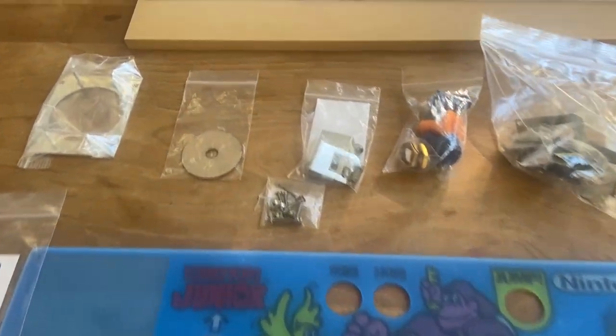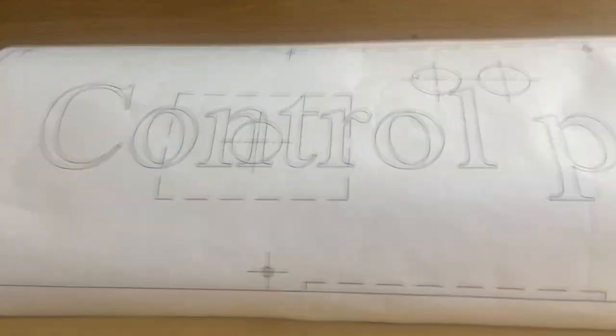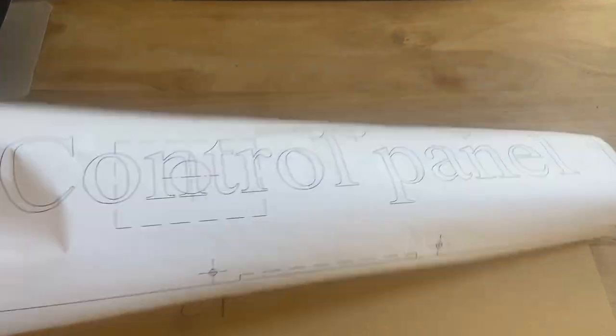In this video, I'm going to show you how to make a Nintendo control panel. But first, we need to go over why we are doing this.